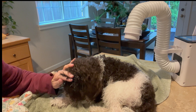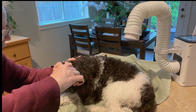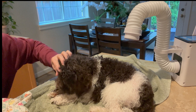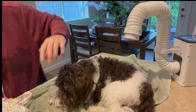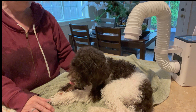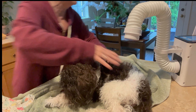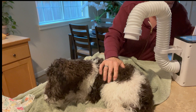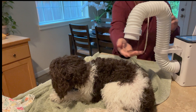Her groomer isn't coming for a couple more weeks, and she's probably going to say 'what did you do?' — but I don't care. I used to cut hair, so I should be able to trim a dog's bangs. Look at this — I am so happy because it's been a stressful morning and this has taken the stress out of bath time.